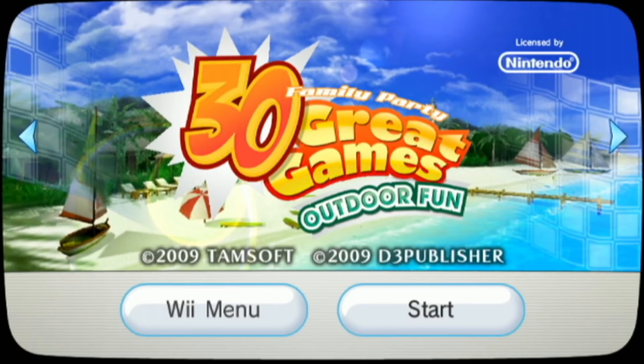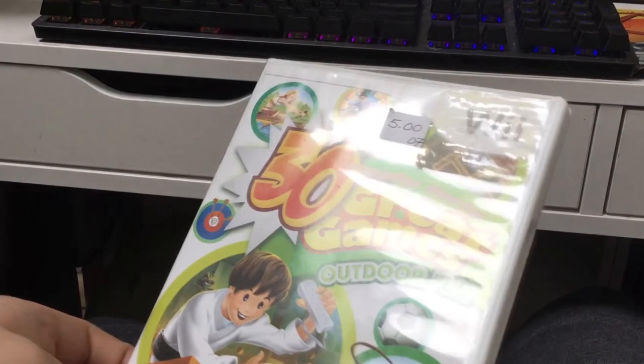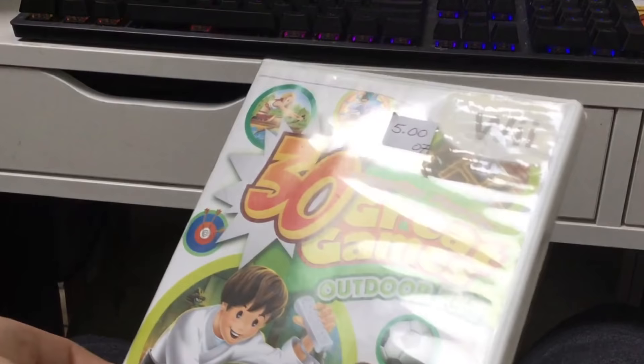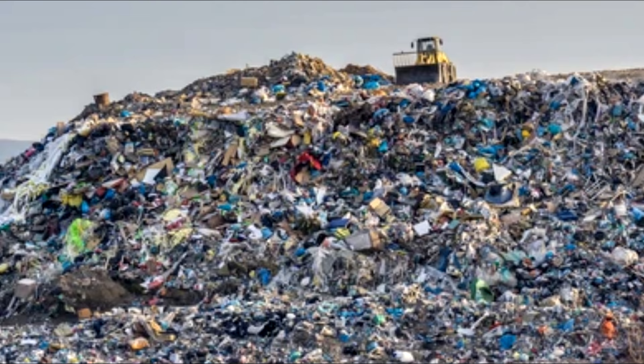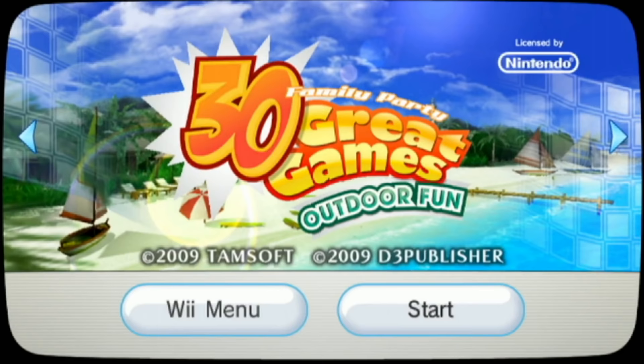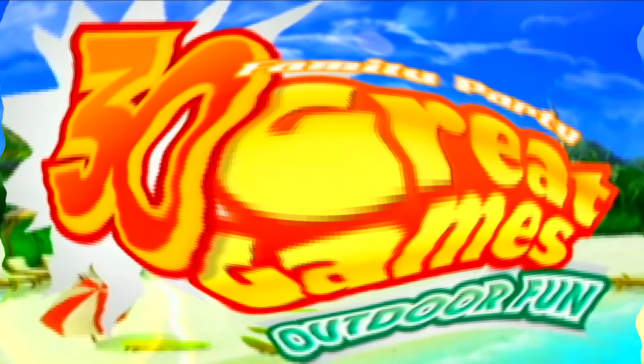Before we get started, I just want to mention how poor the condition was on the packaging of this game. This has got to be one of the poorest condition games I've ever purchased. It was covered in a texture that just felt like pure dirt. It also had not one, but three stickers on it. That's probably because no one wants to keep this pile of garbage — or rather, people don't want to keep this masterpiece to themselves. Now without further ado, let's finally play Family Party 30 Great Games Outdoor Fun for the Nintendo Wii.